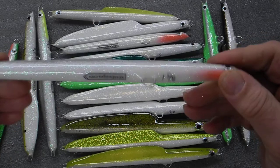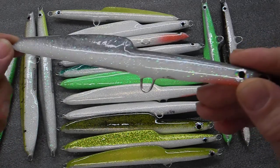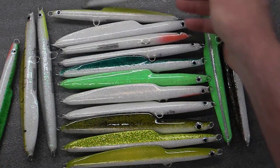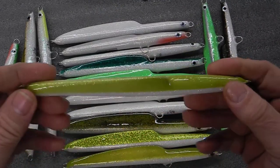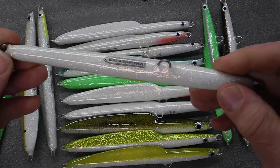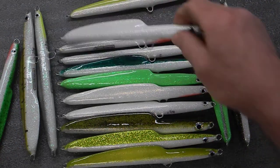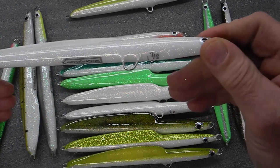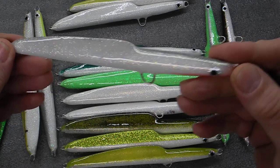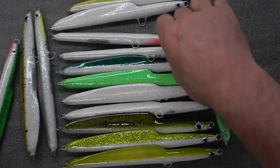I'll just give you an example of what they look like. All the fins are a little bit different — they're all handmade. They're all tail weighted, so they cast really good. You can kind of pencil them, skip them across the top. Here's a pure white one. Some fins are higher, some fins are lower, based on how I carved it.